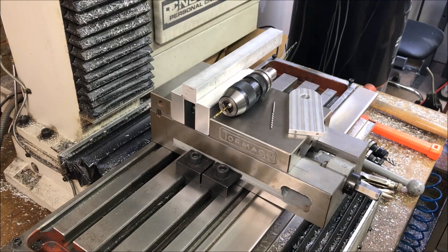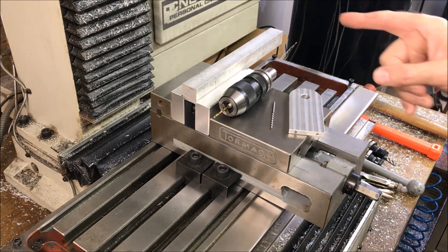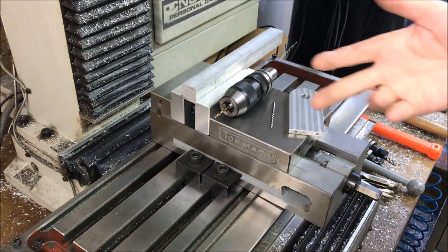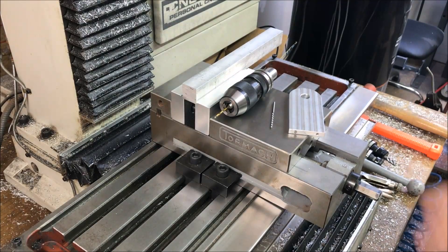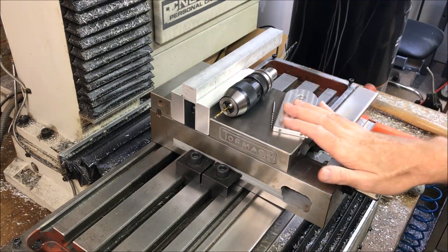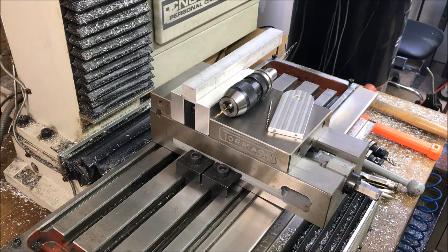One of the big suggestions was to try pecking deeper. So for the first attempt I'm going straight off G Wizard. I didn't realize this, but G Wizard actually recommends peck depth. If you put in the full depth you want to go, it'll recommend the peck depth — in this case it was recommending 0.11 peck depth. I'll go into the feeds and speeds a little further.